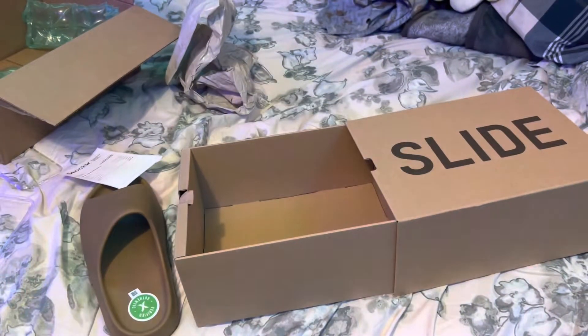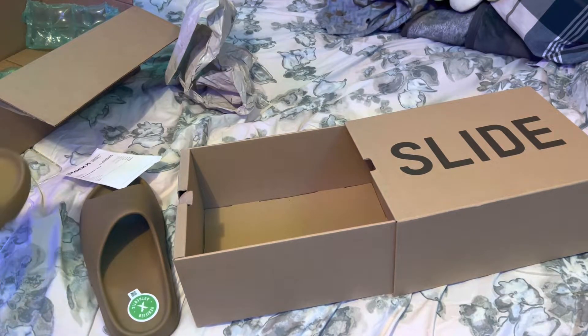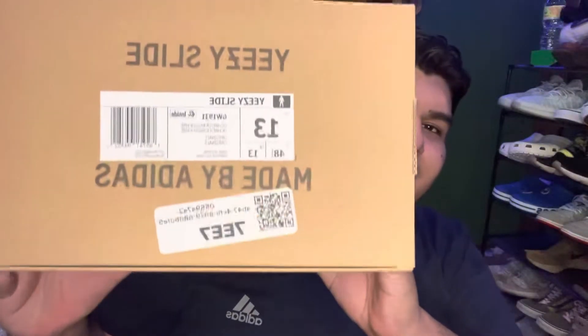This is the Yeezy in the 'Ocher' colorway. This is the original box — everything looks right. The fake replicas always have some Chinese words on them, but this is the real one, so I'm about to try some on.